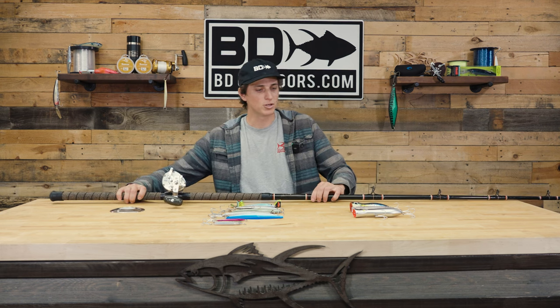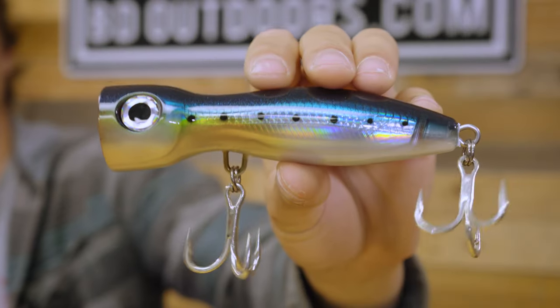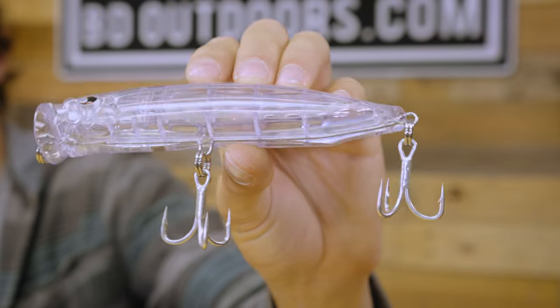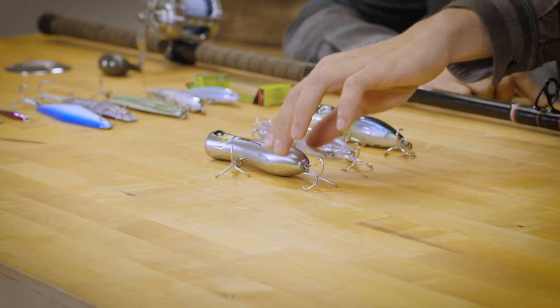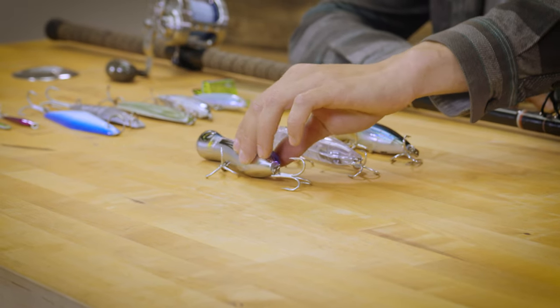Let's move to some lures now. When I'm pulling up into some foam, one of the first things I look to is some sort of popper. I brought my three favorites here: this is the Rapala Magnum Explode, the Clear Choice Ghost 150 — very, very effective — and then also the Bull Pop from Yozuri. I like to use the poppers first because they put that bait into the zone and you can keep it there for much longer than you can with a surface iron or a stick bait.